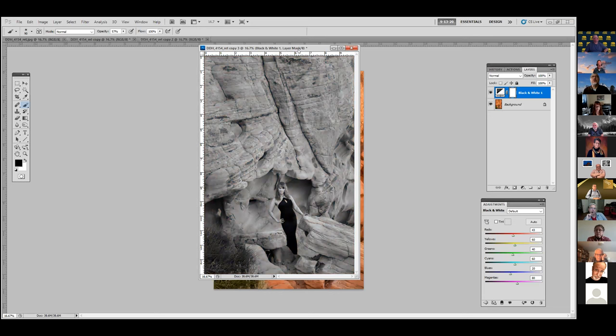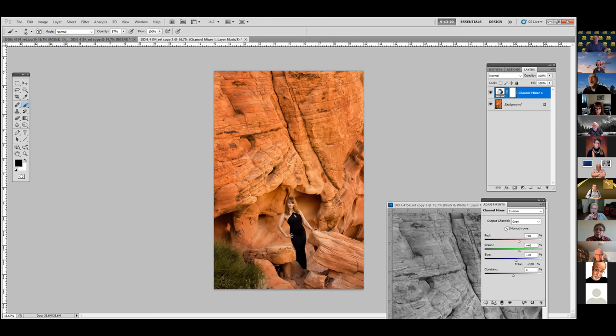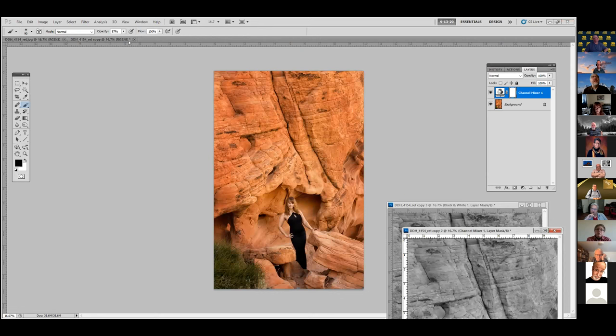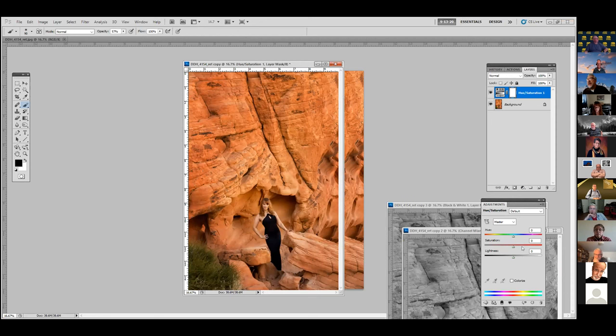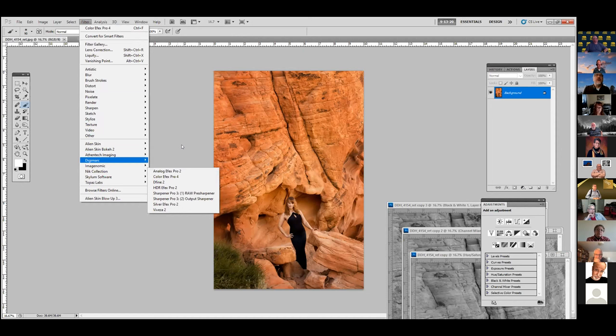Another method people use frequently is to go into Channel Mixer and click Monochrome — and that's good enough for some people. Or they go into Hue/Saturation and just desaturate it. For some people that's good enough, and I see that a lot. The other way is to use Nick Silver Effects Pro, and there are new versions out there. I try to keep my real estate clean, so I go into Nick Silver Effects Pro.